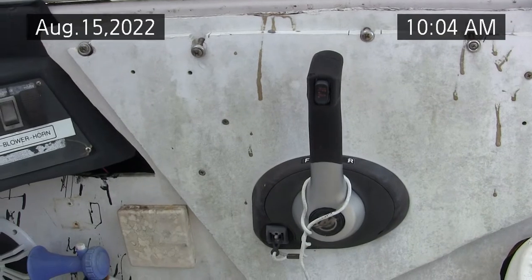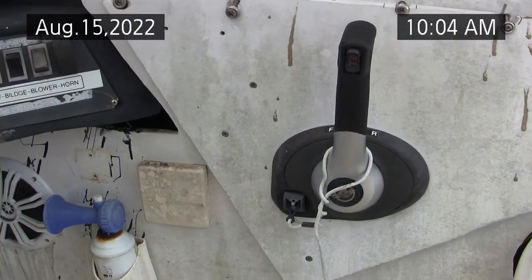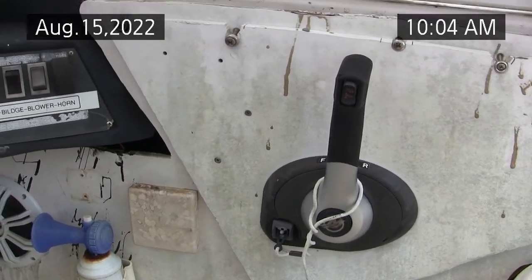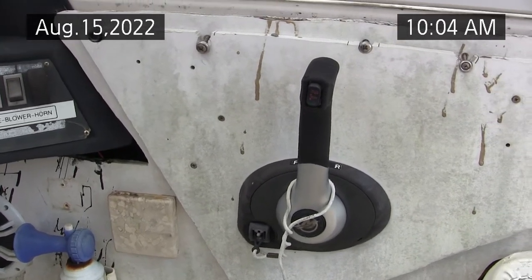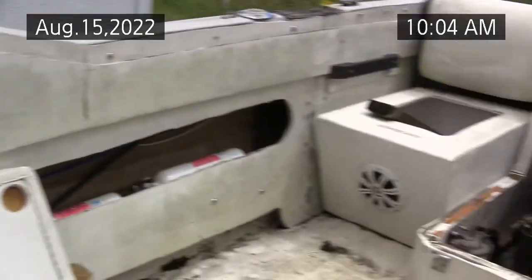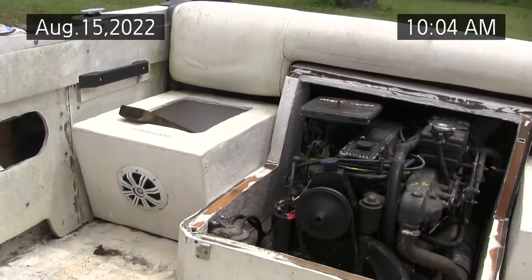Now this is the Commander 4000 shifter, generation two. There are even improvements for this — if you look around YouTube for the Quicksilver Commander 4000, there's a guy that does some kits that even tightens up the spec on this control. The old controls were shot, so I opted for new controls and new cables. And we did a gimbal bearing, and we did the lower shift cable, and made all the adjustments.